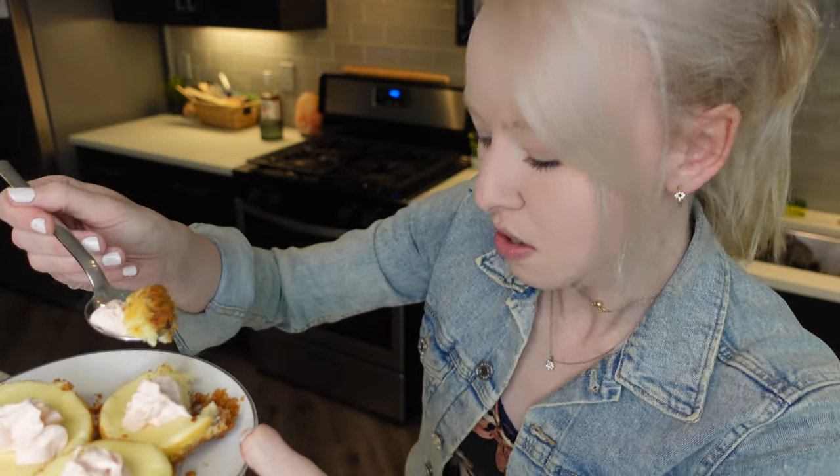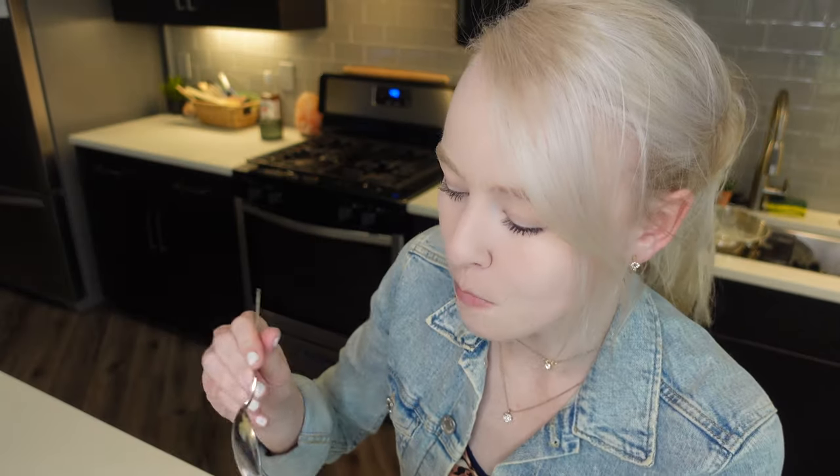So cute! Cheesecake bites. Wow. What's up guys? Welcome to my YouTube channel. I'll be making some mini cheesecake bites.